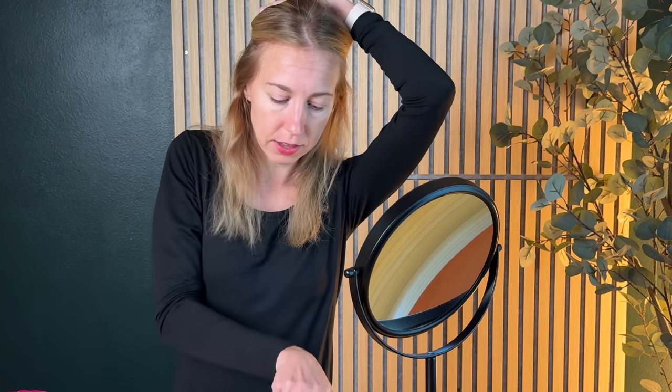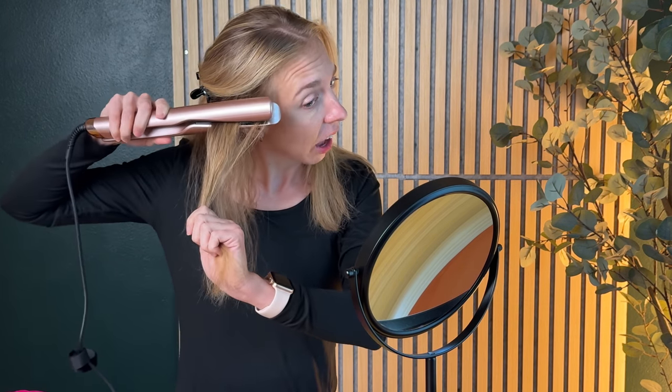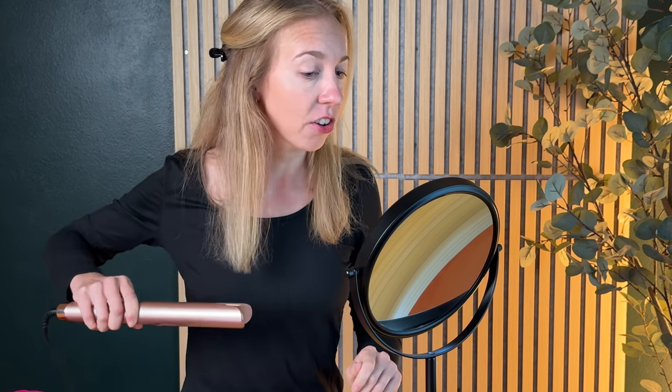I'm going to start with using this as a straightener, so I'm going to pin my hair back with these clips and you can see I have a really curly section right here by my ear. To use the straightener piece you're going to use it like a regular straightener — just clasp your hair and then go right all the way straight through.